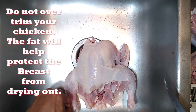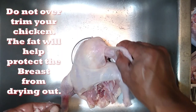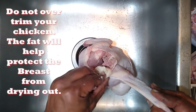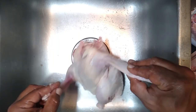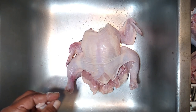I did not trim away a lot of the fat, and that's because we're going to put this on the grill and that fat is going to be a protective layer to help keep the breast from drying out. It'll also baste the chicken while it cooks. Just leave that on there — won't be a problem. And that's basically how you prep it. Now all we've got to do is drop it in the brine.